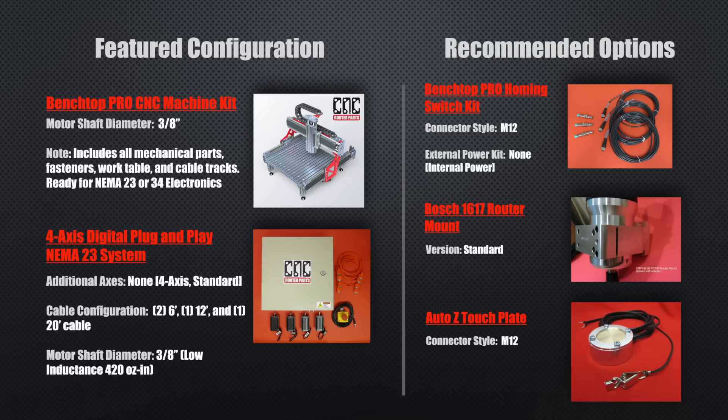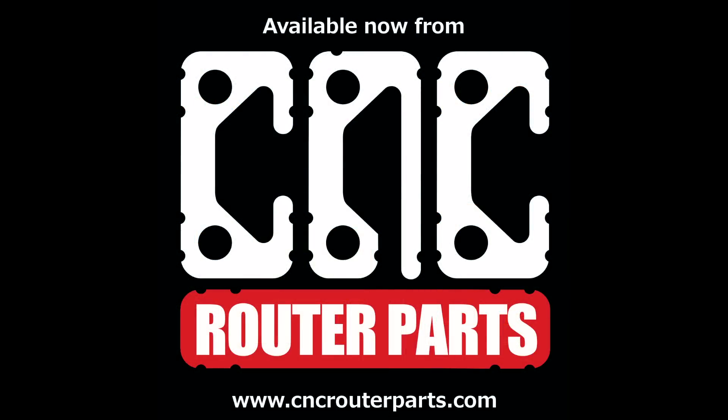In this video we used a Benchtop Pro CNC machine kit with the 4-axis digital plug and play NEMA 23 electronics. And as always, thanks for watching.